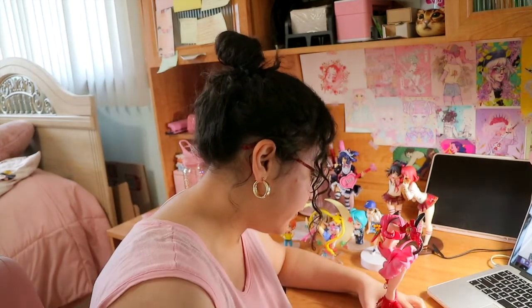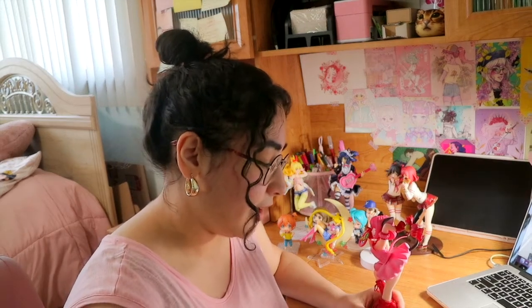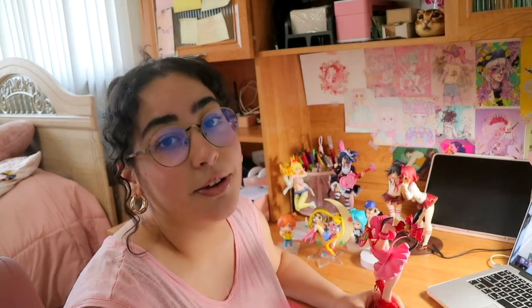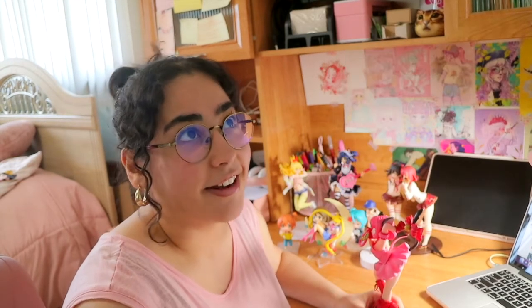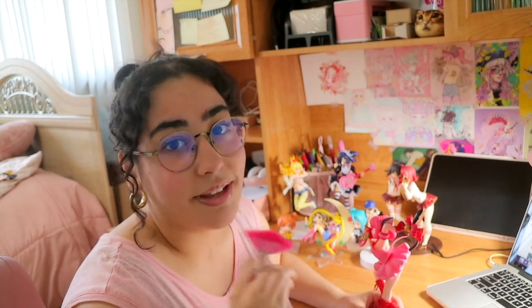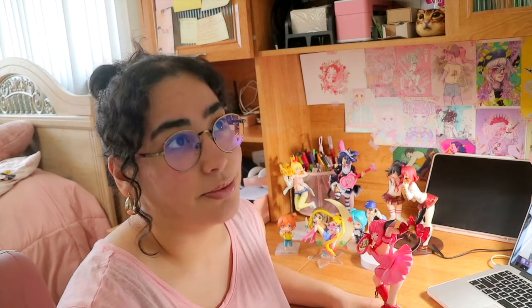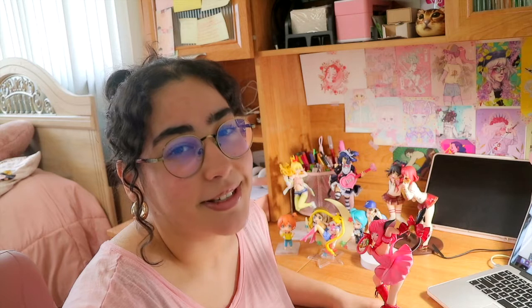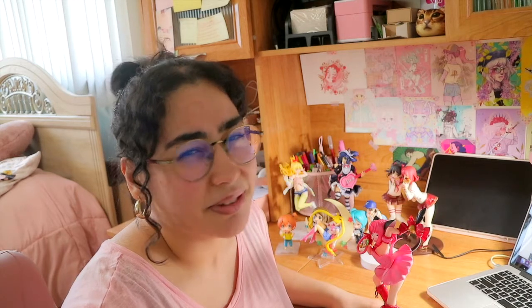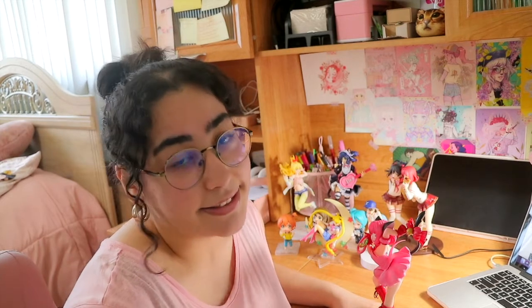The next absolute holy grail for me is the Hiyori Iki figure from Noragami. I need her and I need her with Yato. As much as I love Bishamon, I don't care as much about getting her — I mainly want Yato and Hiyori. I wish they had made a Yukine figure too, but I'm not sure why they never did.